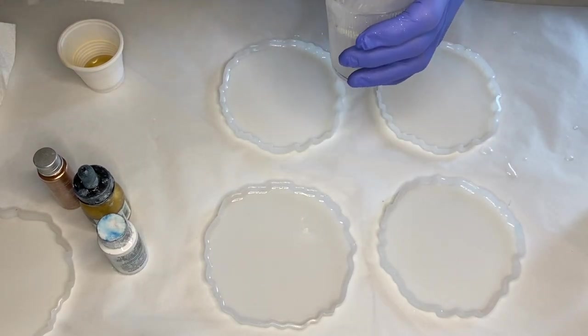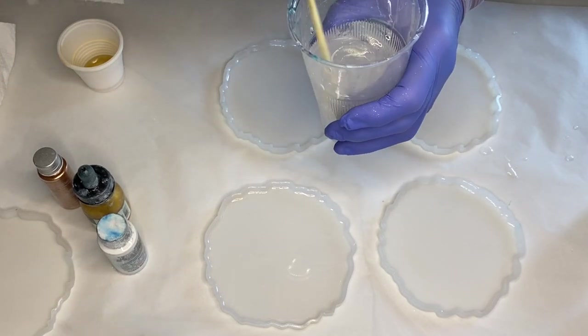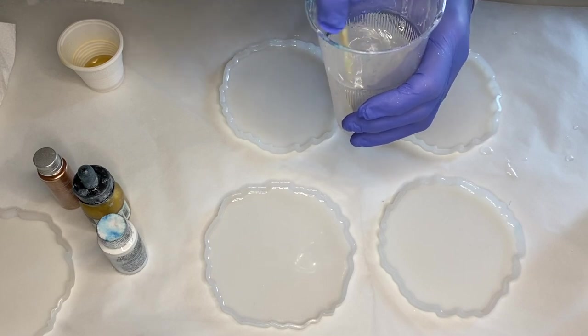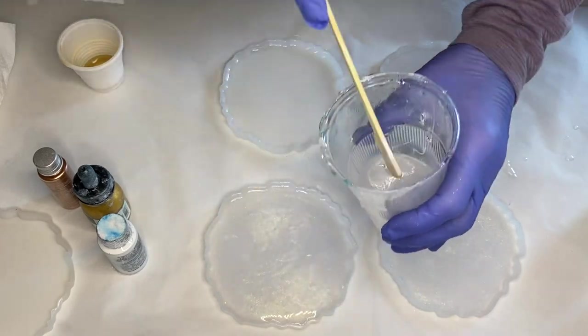As usual I'll have affiliate links in my description so you can purchase these products, and if they don't have the exact products I find similar ones, so make sure to check that out. Once she's done mixing, she pours it directly into the silicone molds.